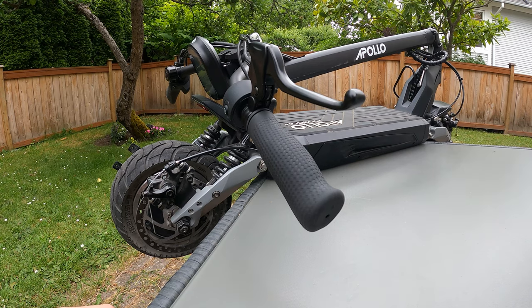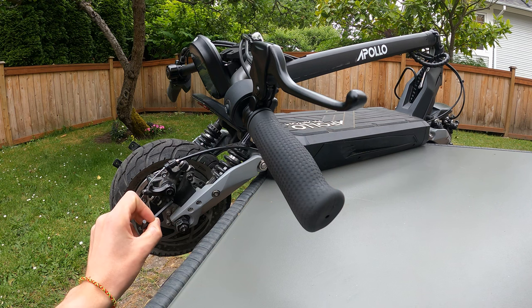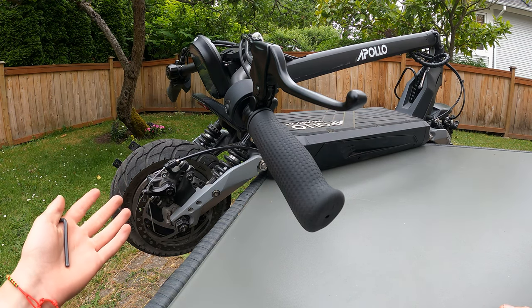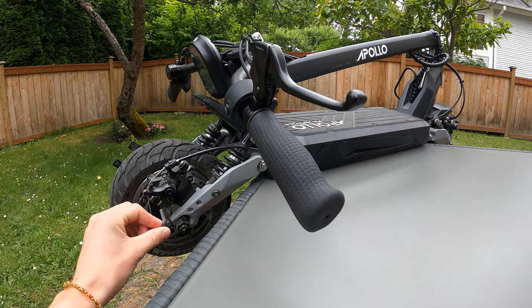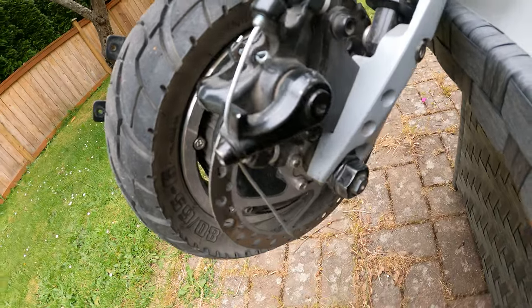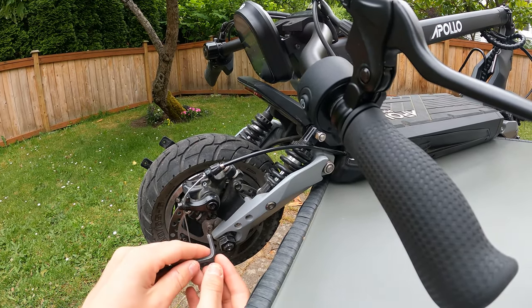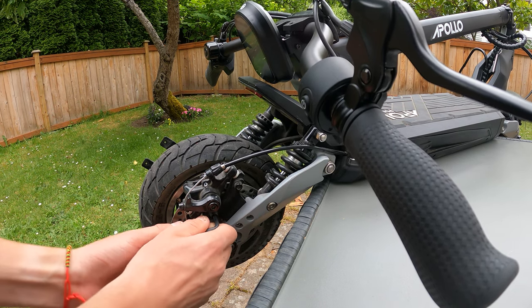We're going to start by taking off the caliper to make sure we don't bend the disc when we remove the tire. Make sure the scooter is folded on the table for even weight distribution so it doesn't tip over. Take your five mil allen key and get started on these two bolts — apply even pressure on both bolts and be careful not to strip the screws.